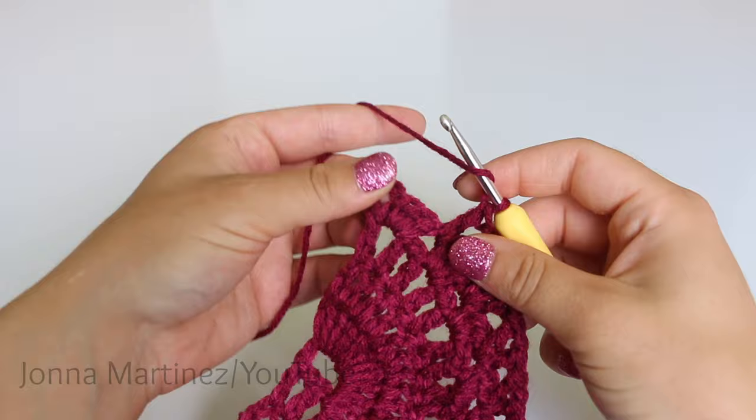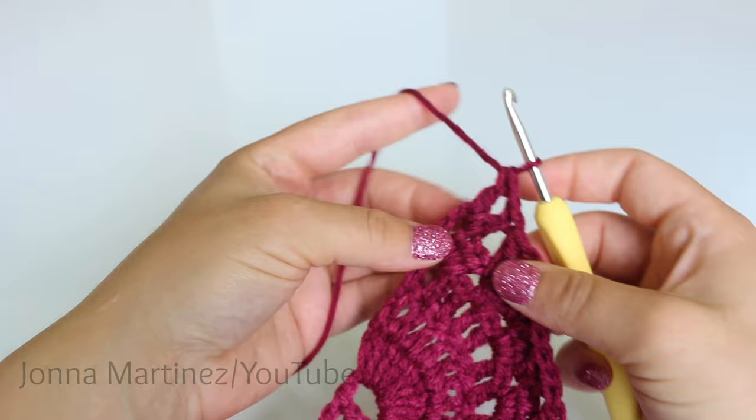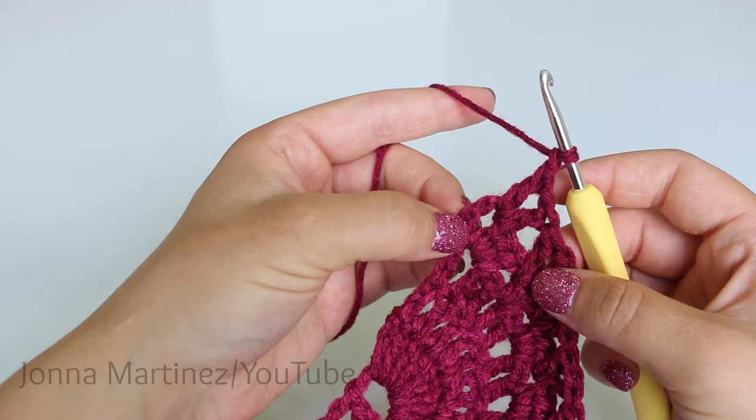Here I am at the very end of row 13. I am going to place my last V-stitch into this chain one space at the end. Then chain one and double crochet into the top of your chain — go into the second chain.